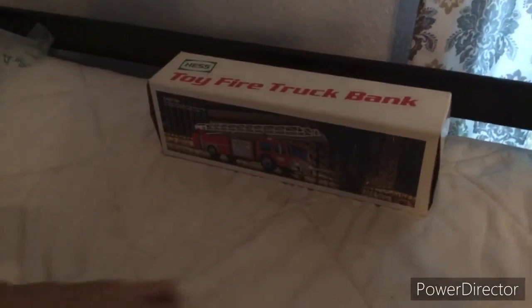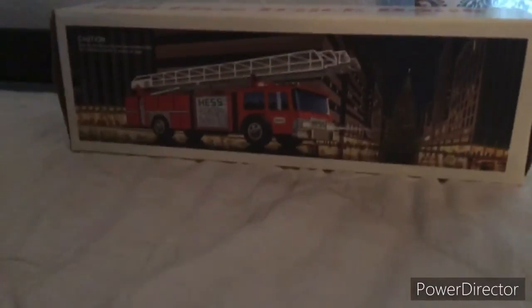Now there you have it — the 1986 Hess toy firetruck bank. Thank you!